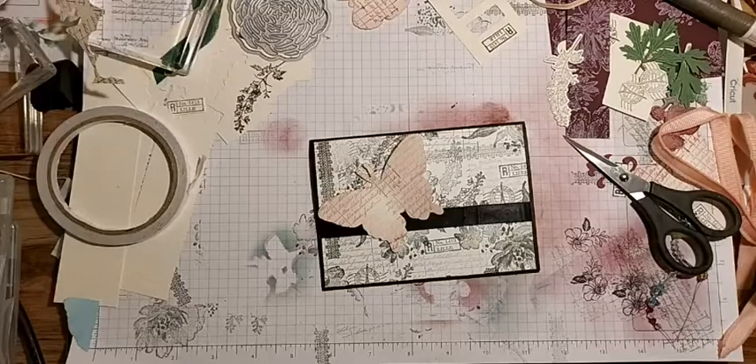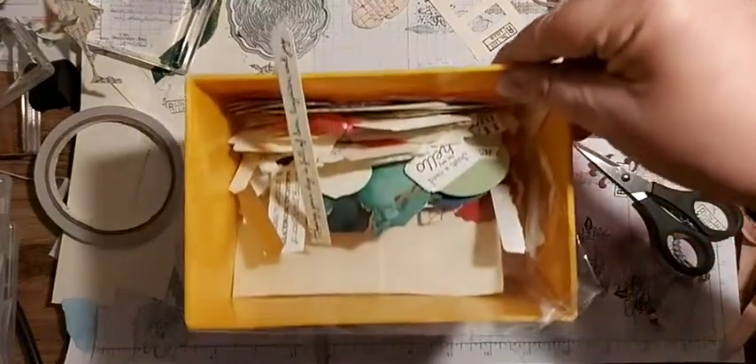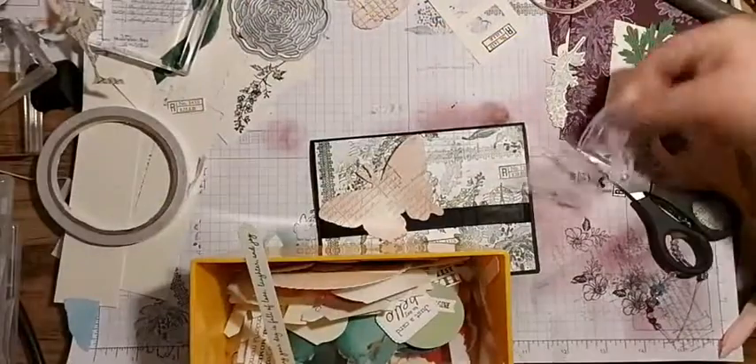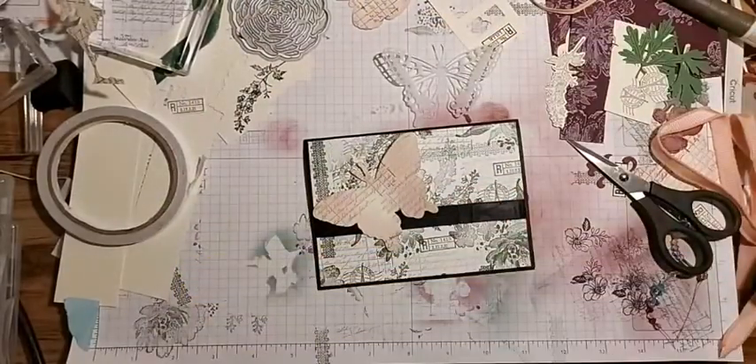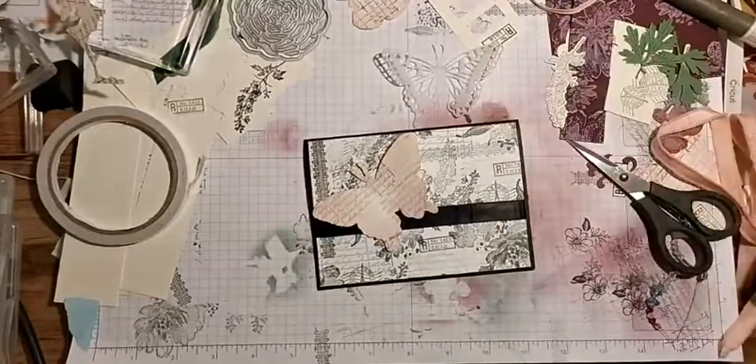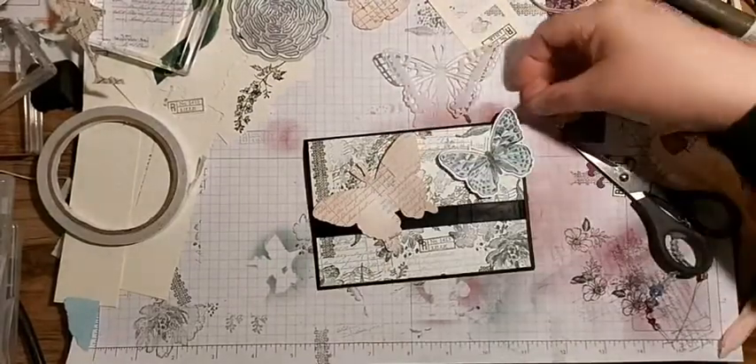I'll show you my little box - that is full of sentiments. Oh look, there's a stray butterfly trying to fly away! That might come in handy.